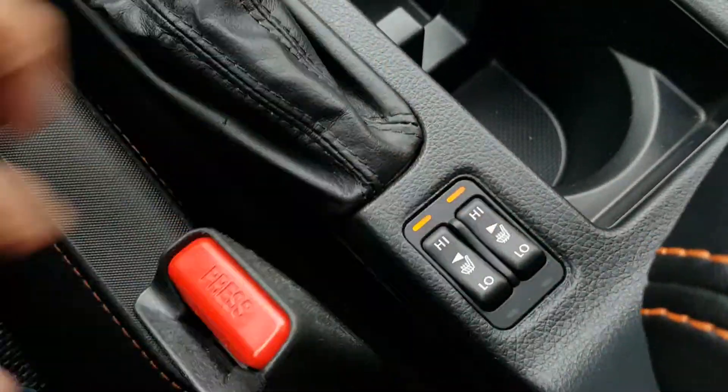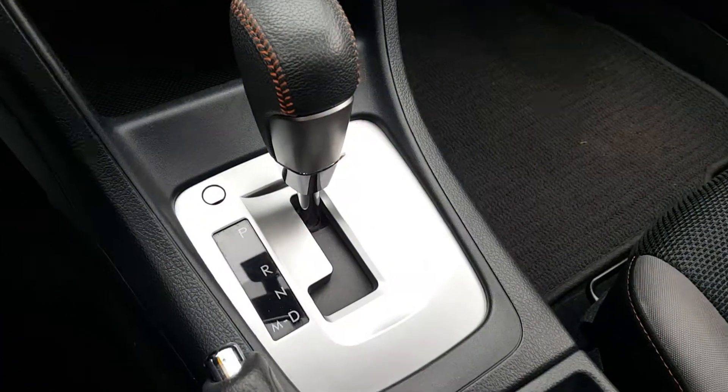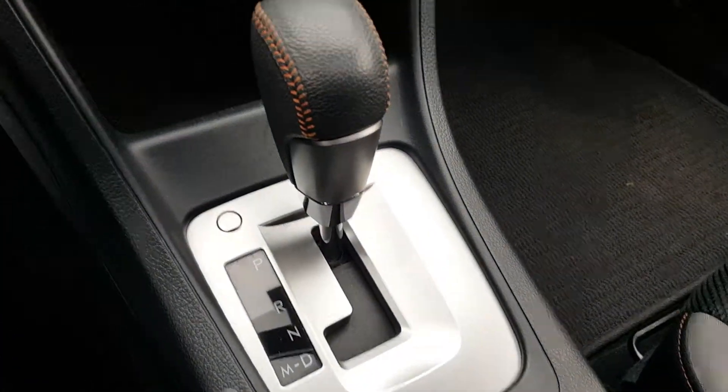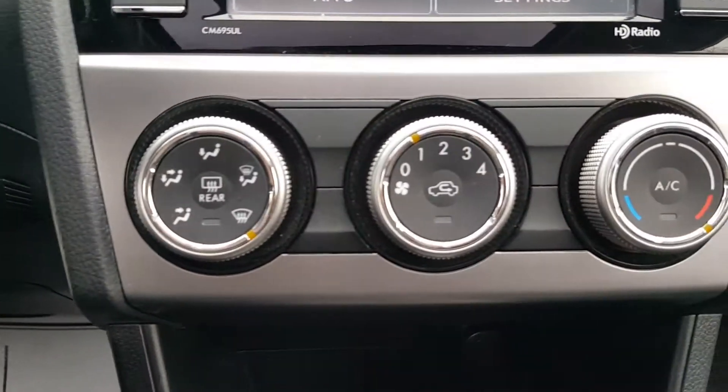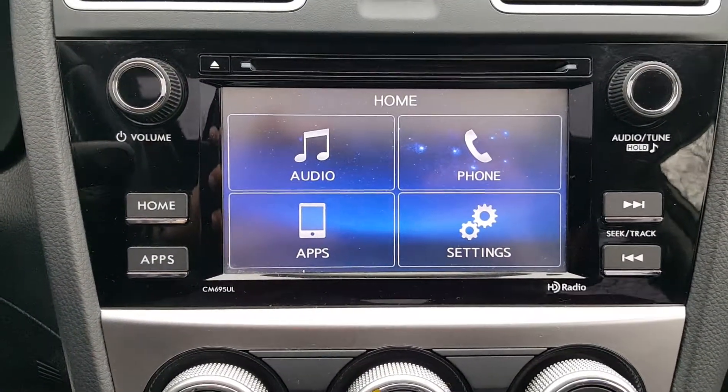The cloth seats are heated — for you and your passenger — to keep you nice and warm. There's an automatic transmission with manual shift. Here are your climate controls, and you get AM/FM/CD with Bluetooth connectivity for your cell phone.